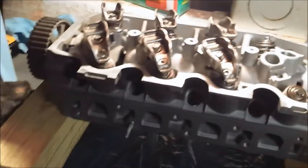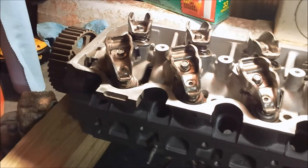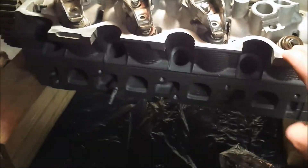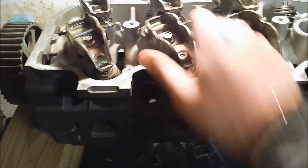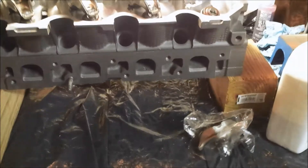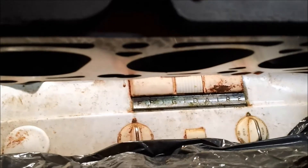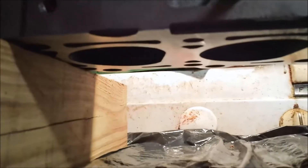So here's where we are now: the first six rockers, guides, and lifters are installed. These aren't torqued down yet — they're just hand tightened in, tight enough where nothing's coming loose. I did go ahead and put some 4x4s under each side of the cylinder head, because at some point when I torque these down, the valves are going to get extended and pushed out. So you want to have this elevated so you don't tear up anything.